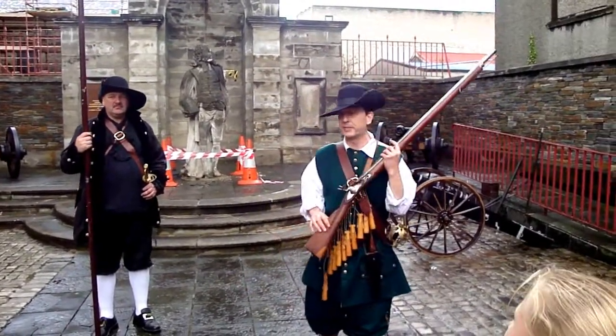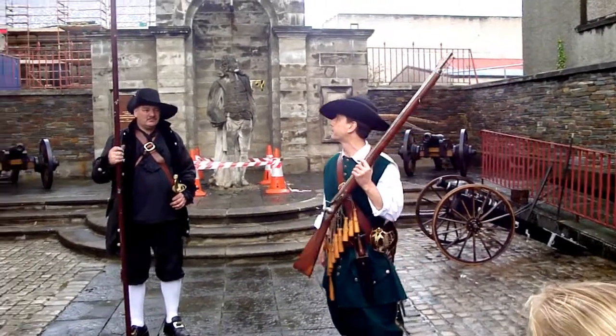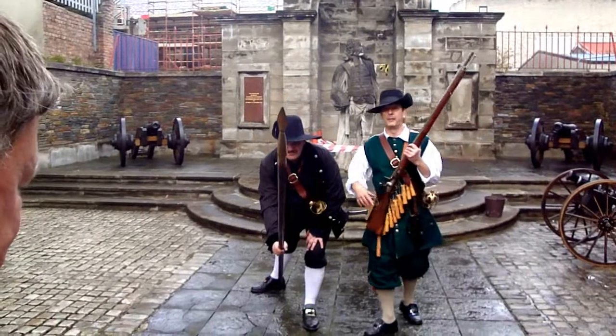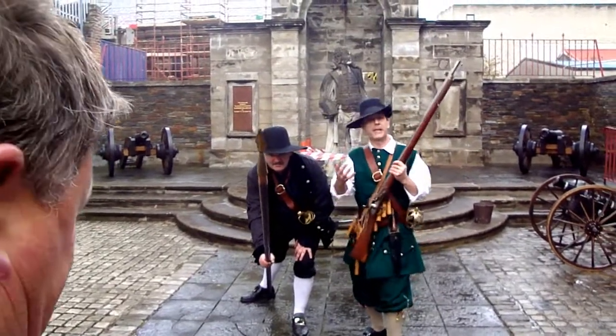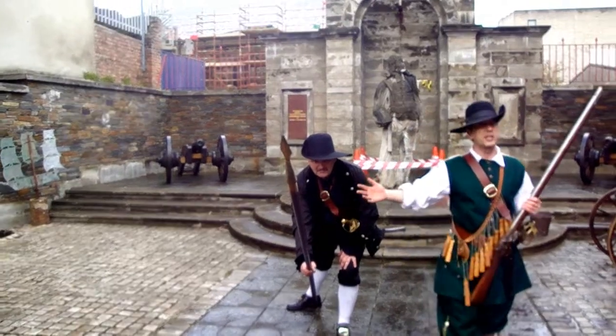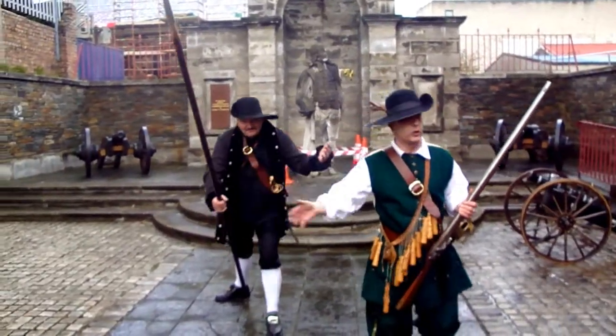A musket man on a battlefield would have been protected by a pike man. Basically, it was a sixteen-foot pike with a metal tip on the pole, and that protected from a cavalry charge from horses coming. But basically, he was just a guy with a pointed stick, so they had to utilise it a bit better.